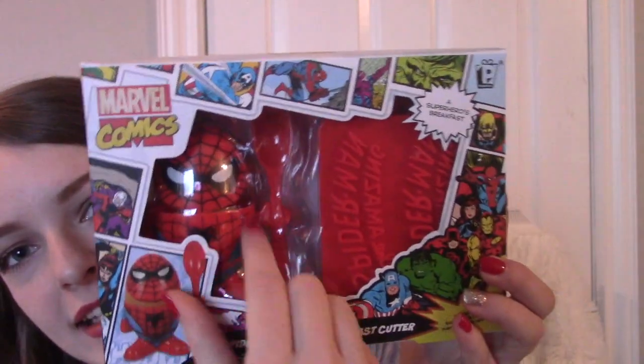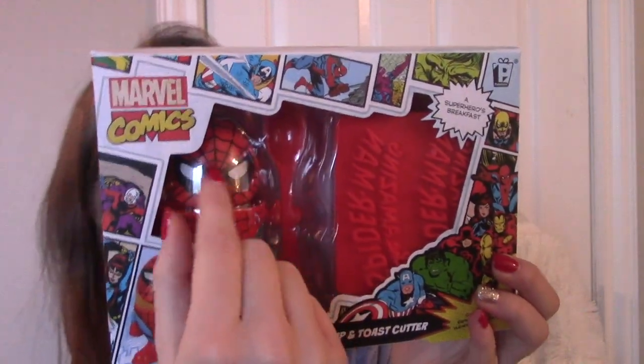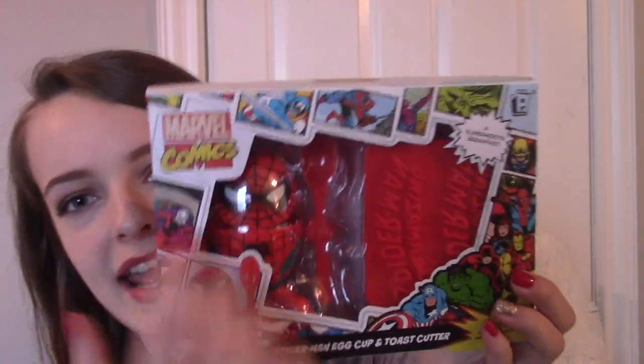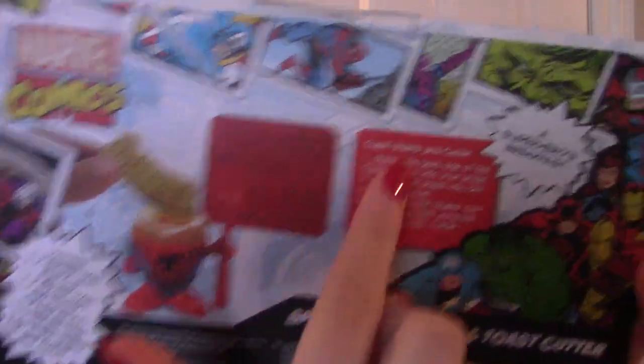This is a Spider-Man egg cup and toast cutter. So you put the egg in here, and then you have the lid. You break the egg and then you dip your toast in it, and this thing shapes your toast to look like Spider-Man. It's got like stuff on it.